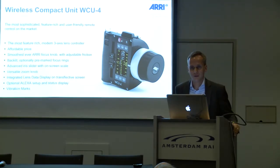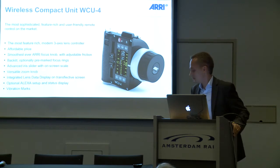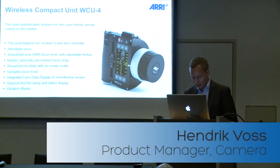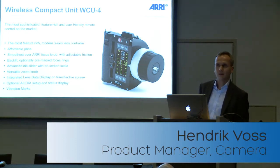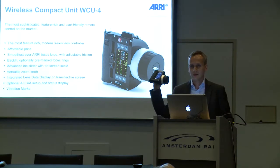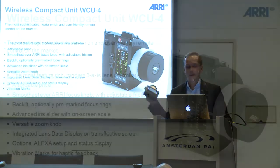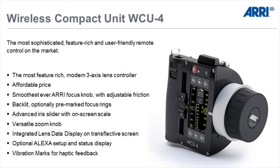I'm very excited to introduce the new Wireless Compact Unit, WCU-4, at this IBC show. We took a lot of our brain resources to develop this, and this is a compact unit, a three-axis lens control system, which has many new features.